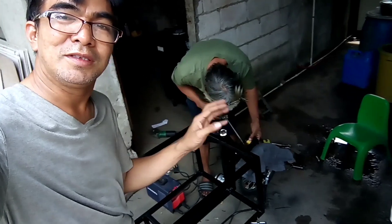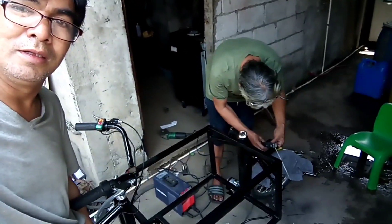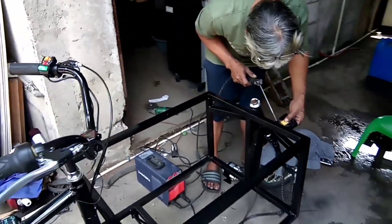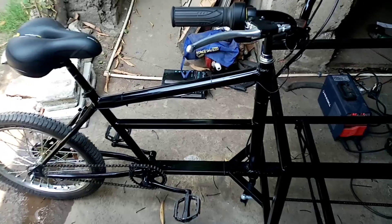Okay, Chef mga Katronics, ito — gagawa tayo ng cargo bike powered by solar. Yan, yung ating cargo bike.